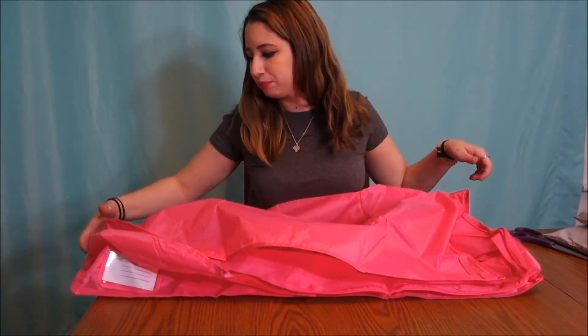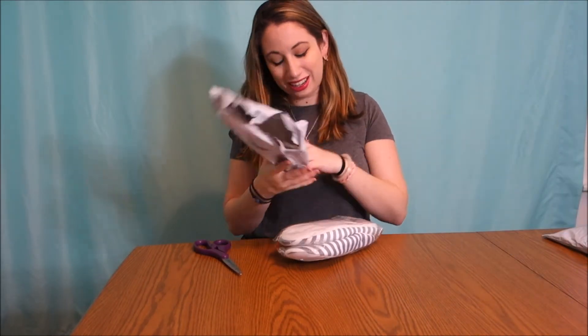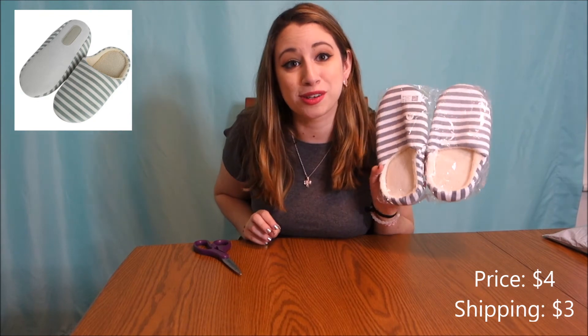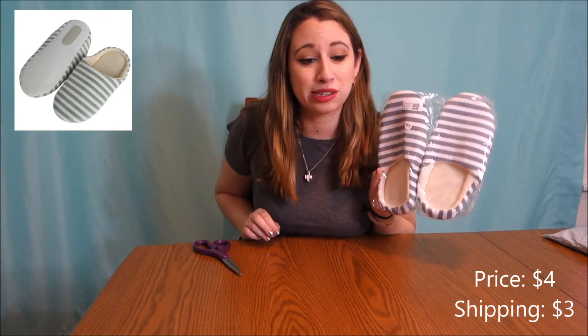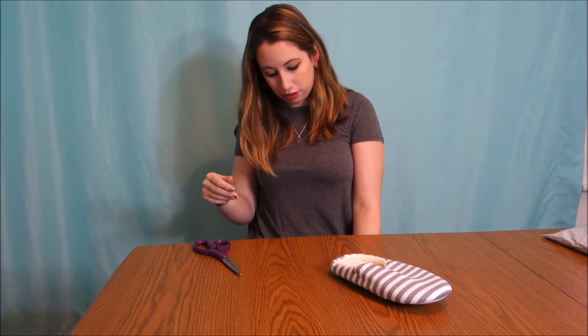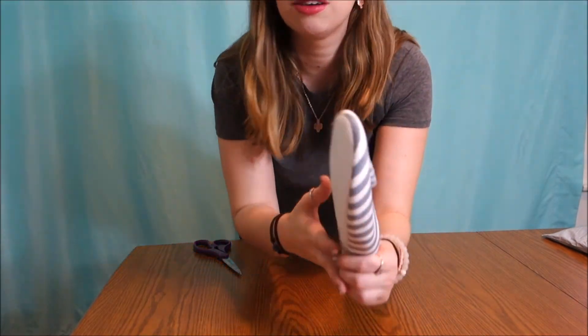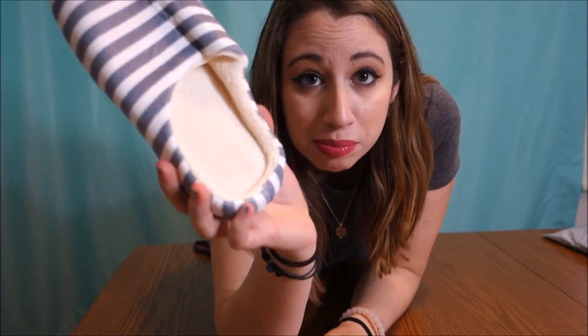I ordered slippers because I do not have slippers and my feet are always cold. They're really fuzzy. It's pretty hard to mess up slippers — it's exactly what I wanted: fuzzy, basic, keeps the feet warm.